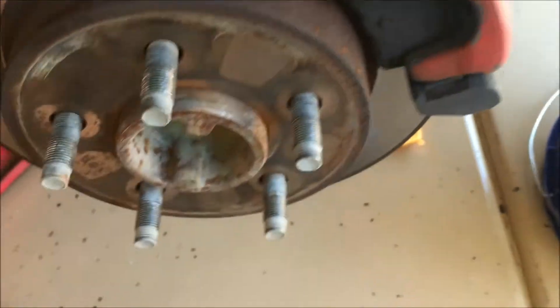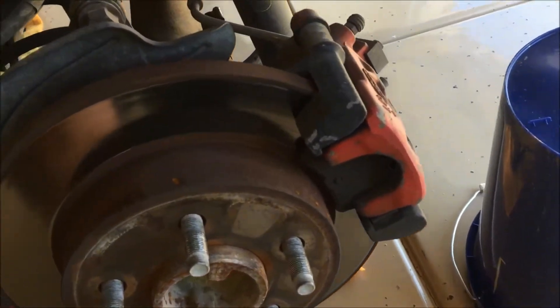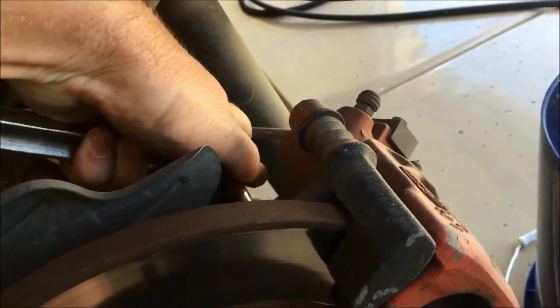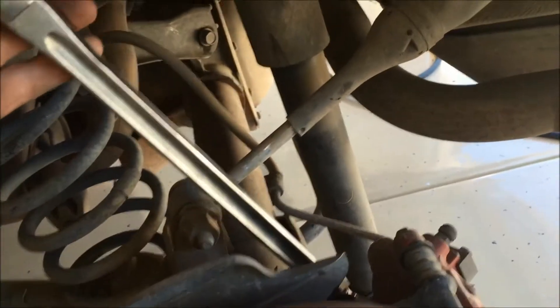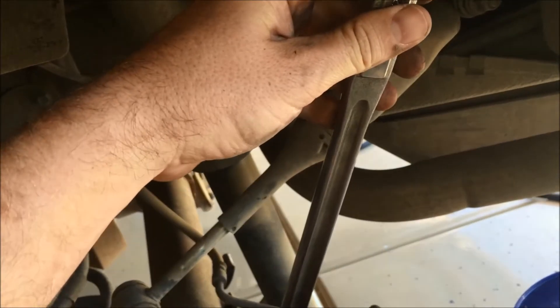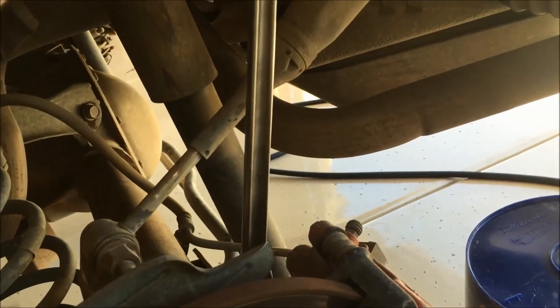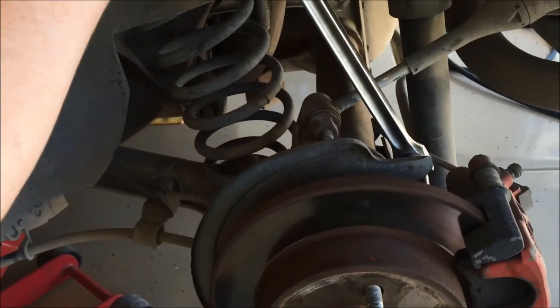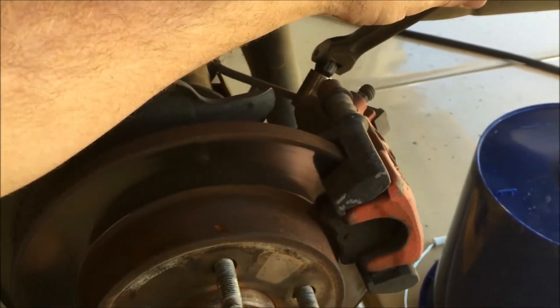Take your 15mm breaker bar and turn it counterclockwise. When you're looking at this, you're actually looking at the bolt backwards, so to break it loose you're going to be turning it this way, which looks like clockwise, but that's because you're on the back of the bolt. Turn it that way to break it free. Break that one loose and do the same on the bottom one.